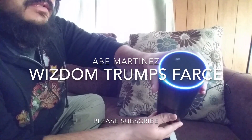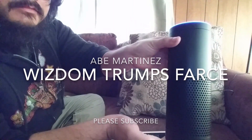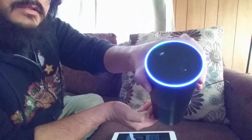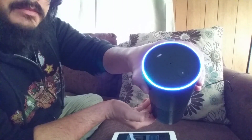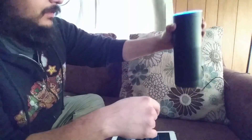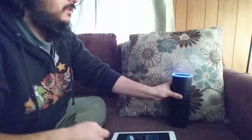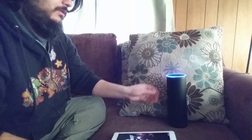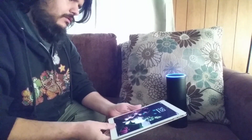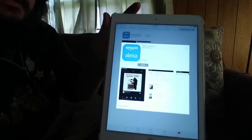Hey everybody, this is the setup for Amazon Echo. This is supposed to take about a minute once you plug it in, as you saw. In the meantime, while I wait for the ring to turn orange, I'll show you that I've downloaded the app.